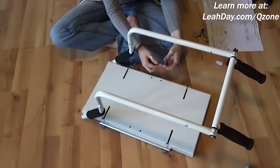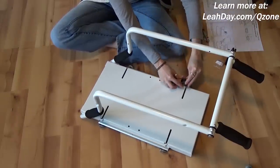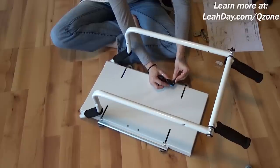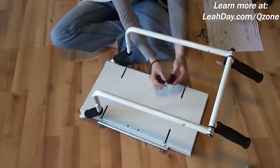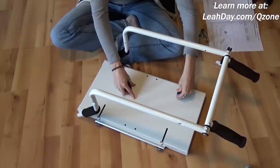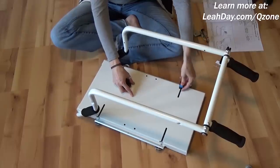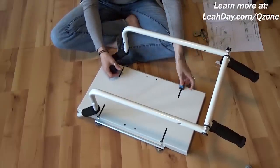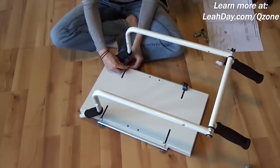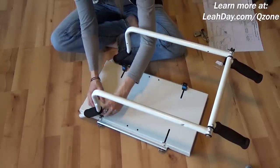Now I want to install my machine clamps. This is a gizmo that will hold my home sewing machine nice and tight on the carriage so it doesn't rattle around. The clamp releases and opens up the bottom part so I can slot it in. I'll just leave it open and clamped right there so it holds in place and doesn't rattle around, and won't get in my way as I'm attaching my home sewing machine. I can tighten those down whenever I get the machine in place.